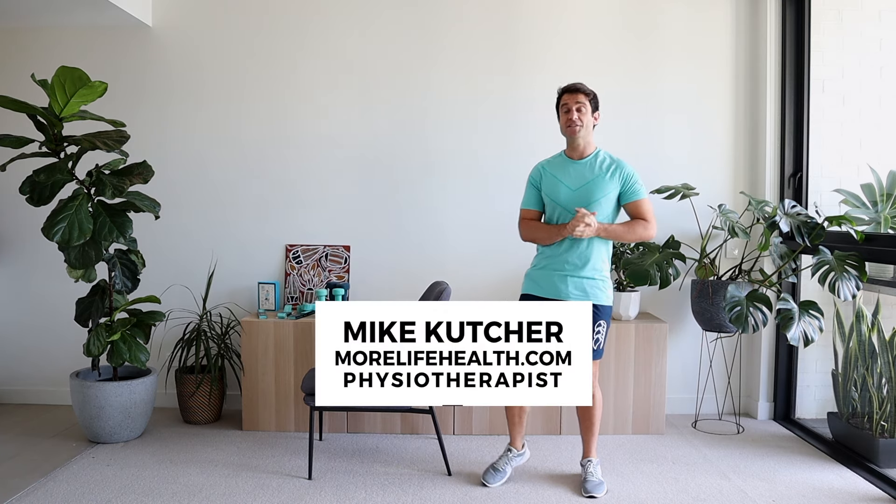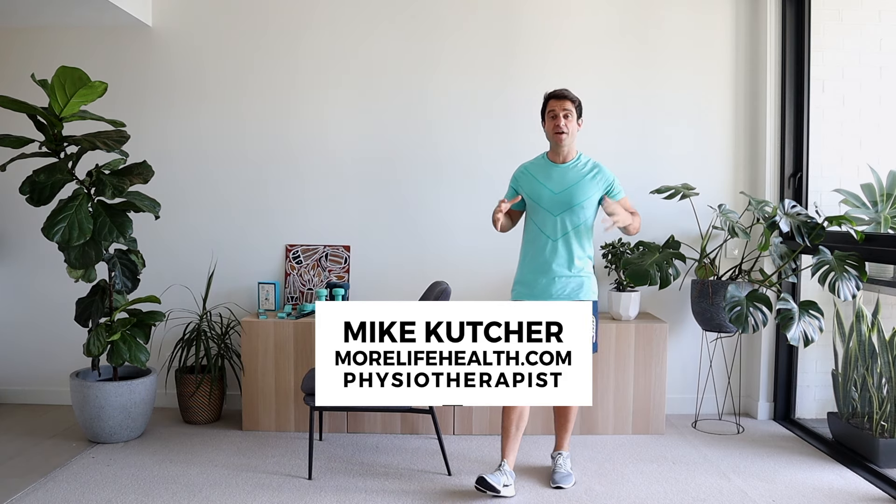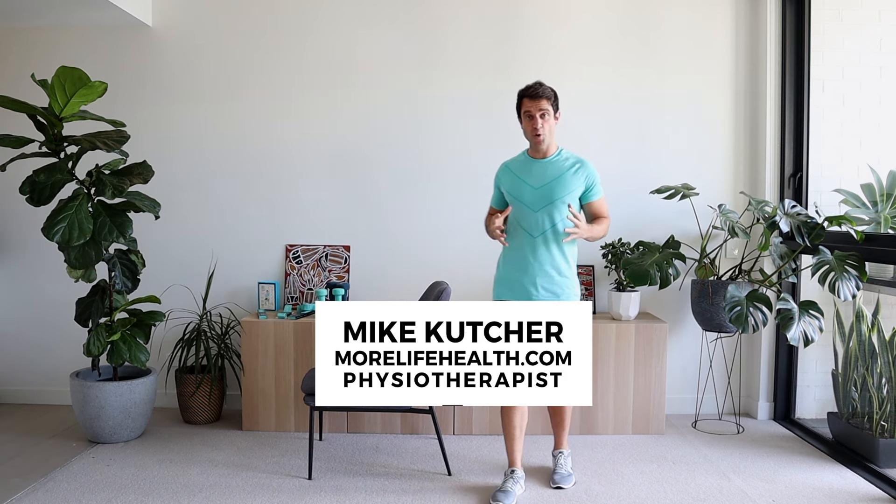G'day everyone, welcome back to another exercise video. Today we're going to go through exercises to strengthen your core and your glutes, all in a standing position. We haven't really done them in a standing position before, and we haven't targeted the glutes specifically in one video either. These are nice, quick and simple exercises. Before we get into it, make sure you do one of the warm-up videos. Okay, when you're ready standing next to your chair, let's get into the exercises.